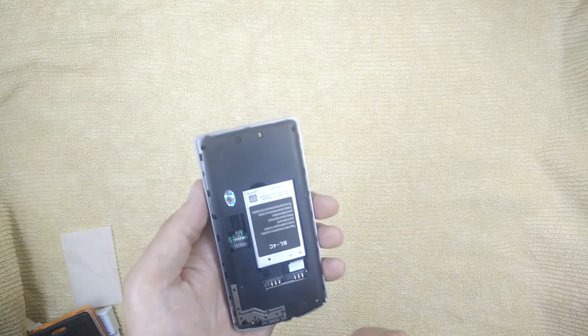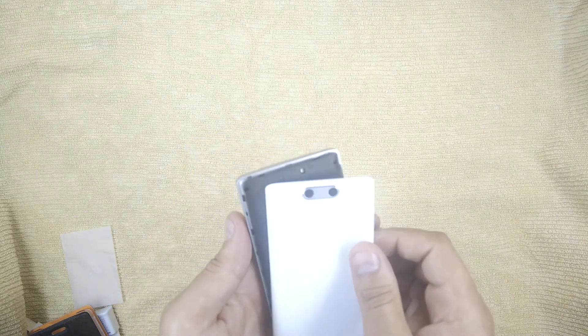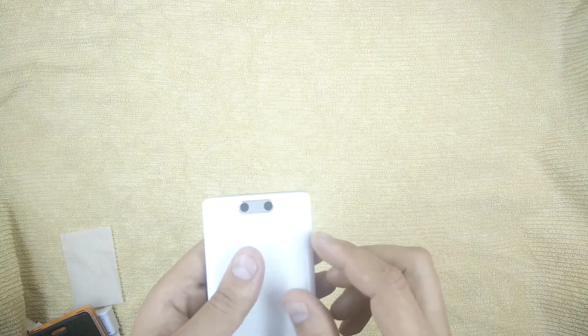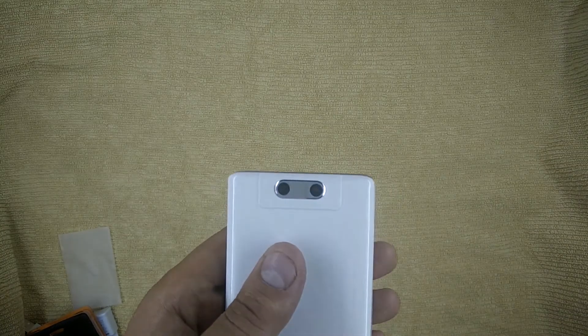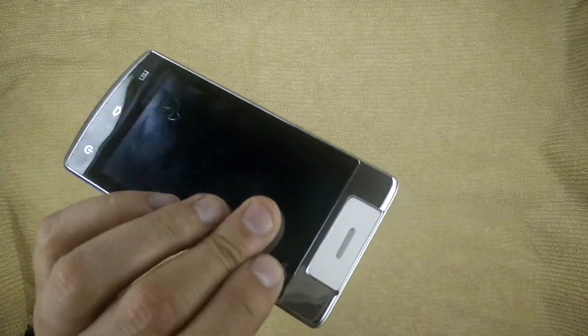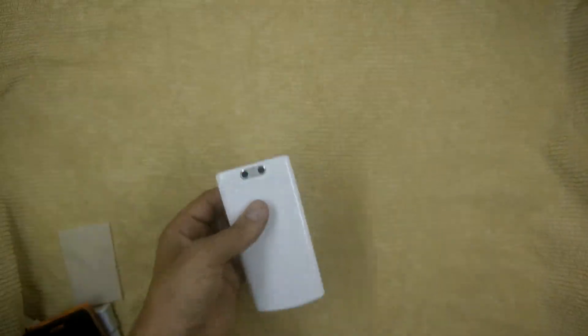With the sensor, the back of the phone is also quite simple. The rear battery cover fits like that, and the phone comes together, though the fit is still a bit loose.